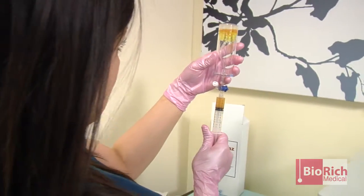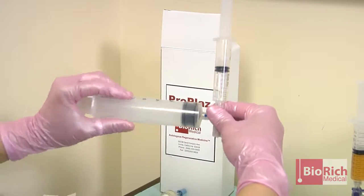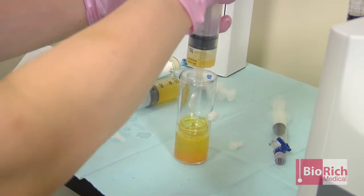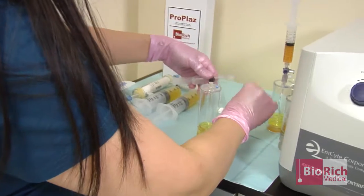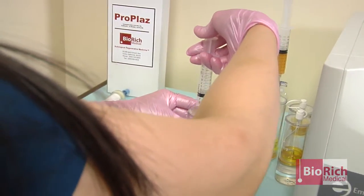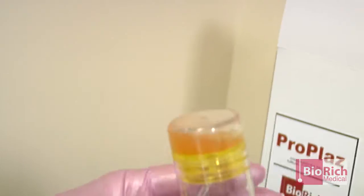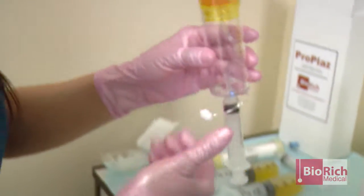So now we have the PRP result here. On this one, we are not going to use the stopcock — I can show you that you could do it either way. Just put a 60 cc syringe and take the PPP. So this is a PPP. Now I am going to add the syringe with the air. The air helps to capture the sticky platelets at the bottom of the chamber. Now we can mix it. You can see that the platelets stuck at the bottom are now mixed with the PRP. The PRP is ready to inject.